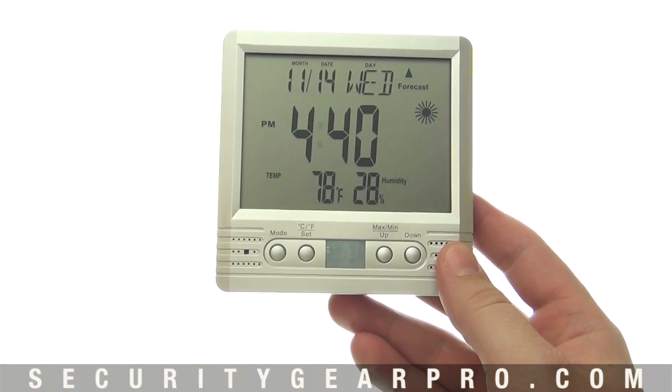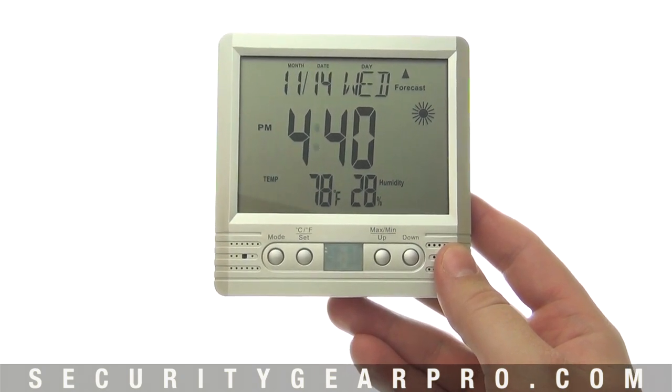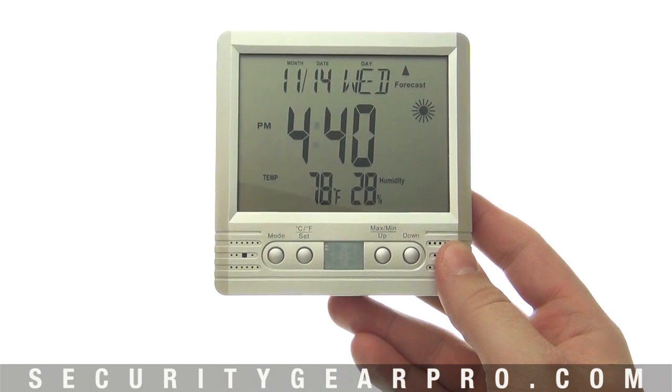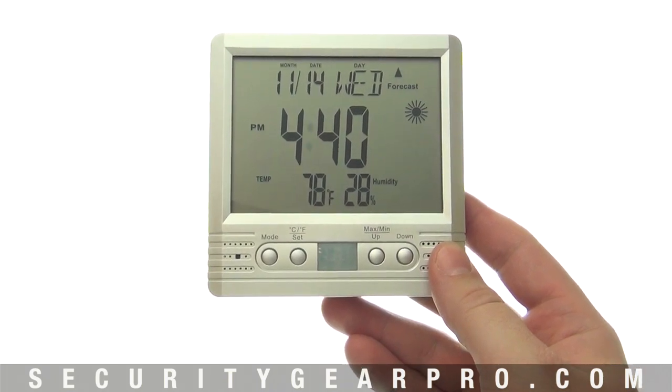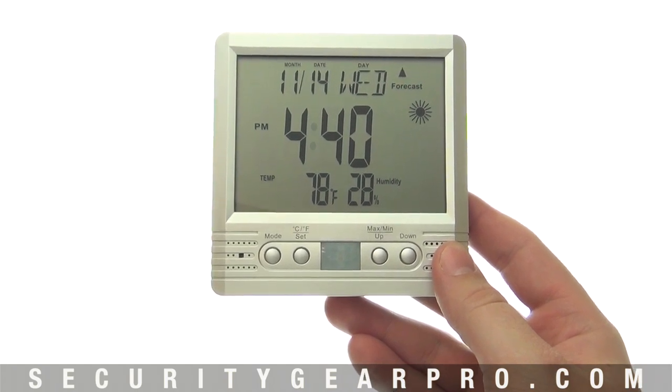Here's a close-up look at the Lawmate thermometer covert HD video system. Lawmate, a company known for producing law enforcement grade equipment, invented this device. Its most impressive quality is its dual functionality.